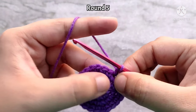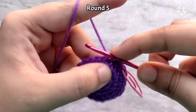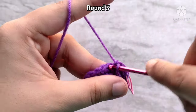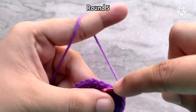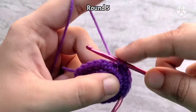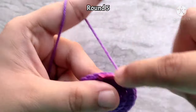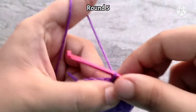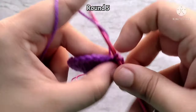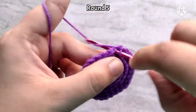For round five, we are going to be increasing in every fourth stitch. So place one single crochet into the first three stitches, then place two single crochets into the fourth stitch. Again, place one single crochet into the next three stitches, and then two single crochets into the next stitch. Continue repeating like this all the way around. At the end of round five, you should have 30 single crochet stitches.